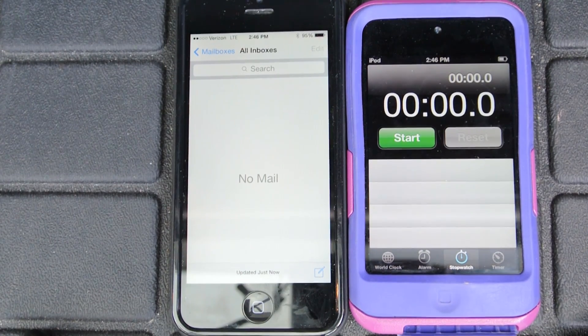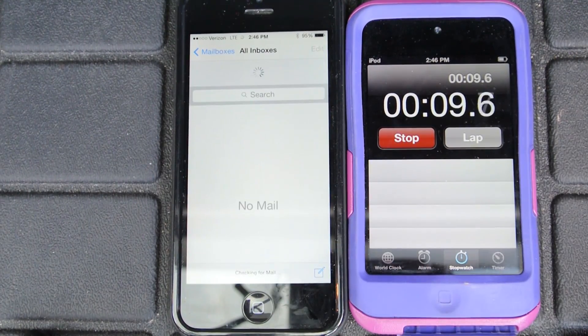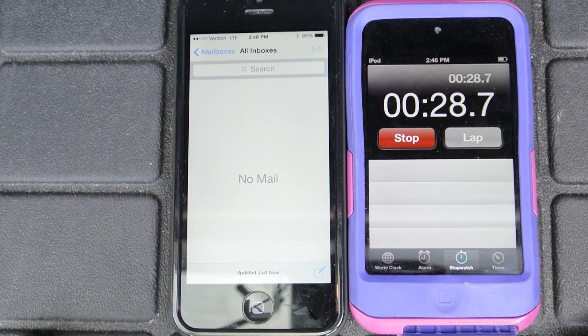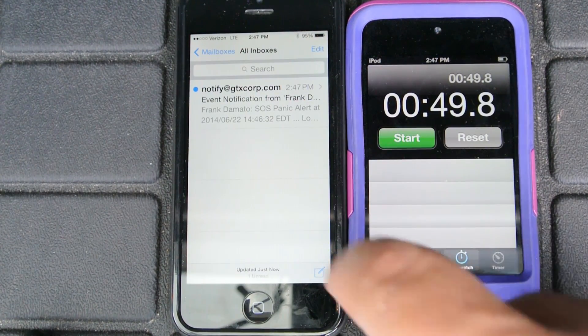I'll hit the SOS button right now. Okay, SOS was hit — we'll see how long that takes to come in. I would use the SOS button to test that the unit is working prior to flight, in lieu of calling it. Nothing yet... You've got mail — okay, 49 seconds.